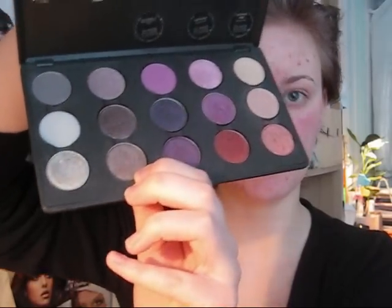Okay, I'm gonna get the tutorial started. First I'm taking my MAC 239 brush and Satin Taupe by MAC, and we're gonna be applying this on the inner third of our lid up to the crease and then just start smoking it up towards the middle.